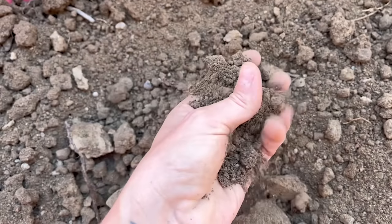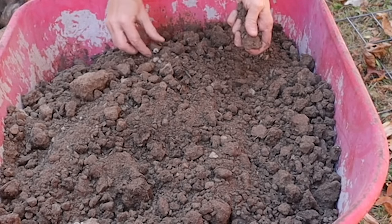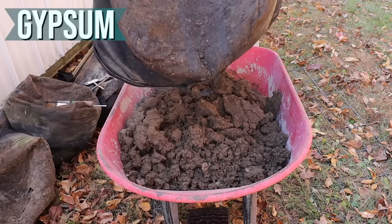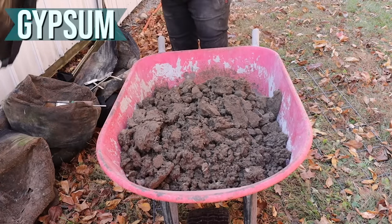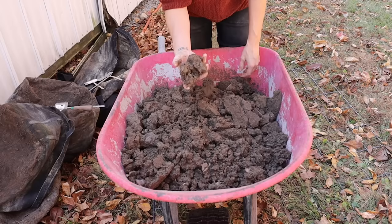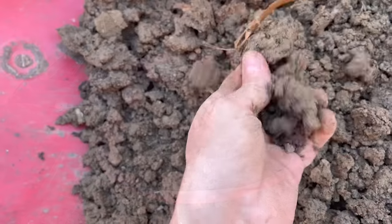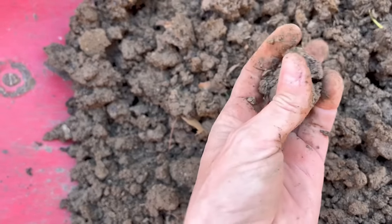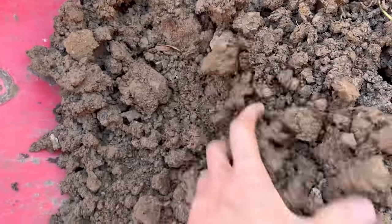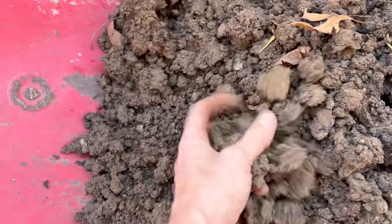For some odd reason, I found more grubs in the sand container than any of the others — any theories as to why? Next up, gypsum. This one is very interesting — this batch of soil is wetter than any of the others, leading me to believe it held onto water the longest. I don't really have an explanation for this, but I definitely don't want my soil holding onto water any longer than it already does. Otherwise, the texture is comparable to my native soil when wet and still quite sticky.